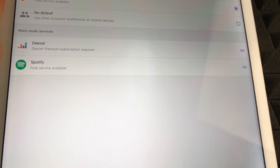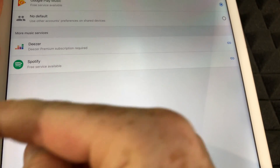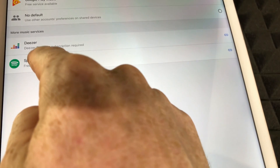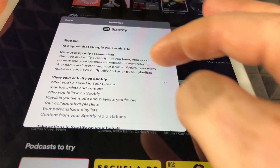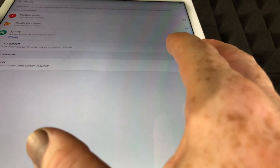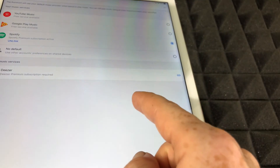Once it's unlinked, we're going to link it back up. Remember, this isn't the only fix I'm going to show you today — I'm going to show you various fixes. So let's link it back up. Hit 'Link account' and you should get this pop-up. Scroll down, and once you hit agree on your Spotify, it should be linked up again and technically it should be working.